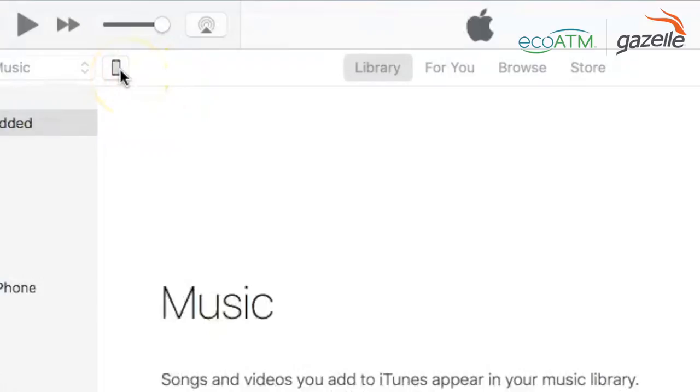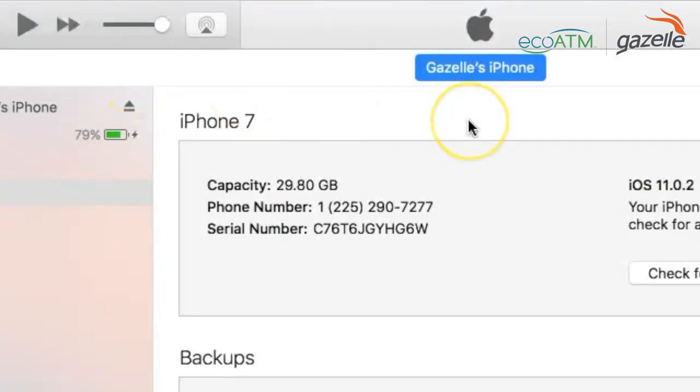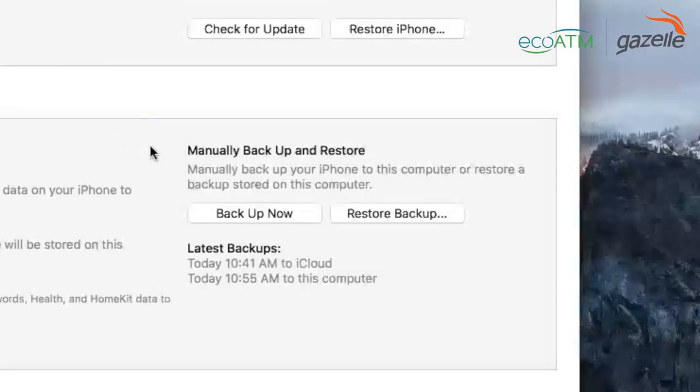From there, you'll see all the details about your device. Click the iPhone icon towards the top of your iTunes. Then look for the button that says Backup Now, which is in the middle of the screen under Backups. Click Backup Now to start the backup of your iPhone.